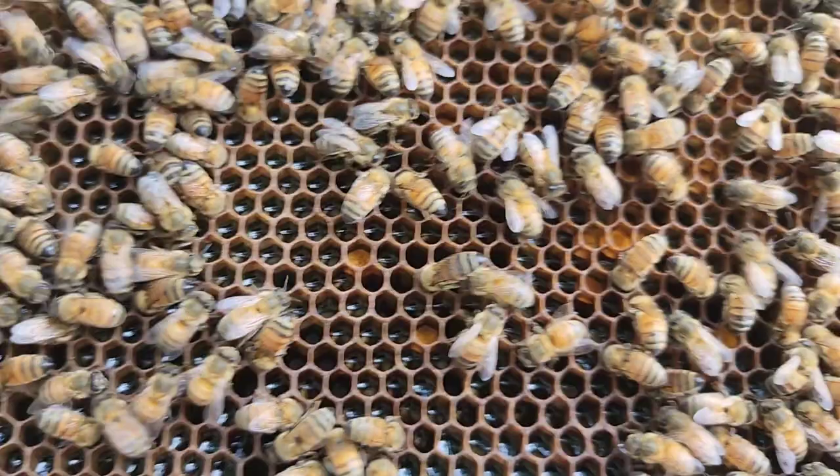We got pollen down there, good food, a little bit of nectar, syrup in there. We'll put that in there. Is it hot out here for you? Yeah, it's hot.